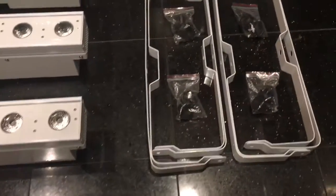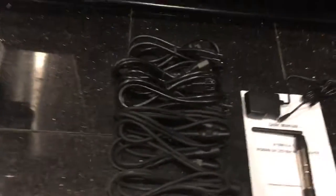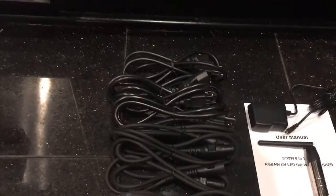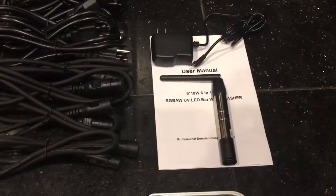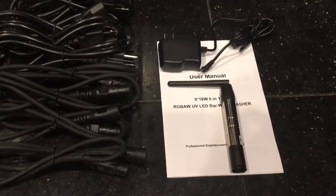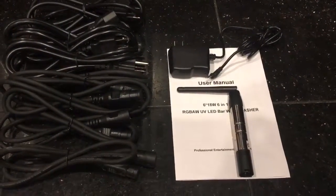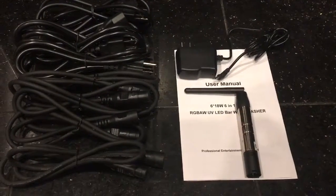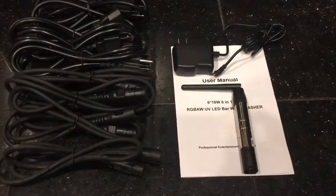They have a knob to tighten it down. They also have their own DMX cables and power cables to charge them. We also have a manual for it, and I'm also including one Donner transmitter in case you don't have this type of WiFi system, so you have a complete WiFi system to send the signal.